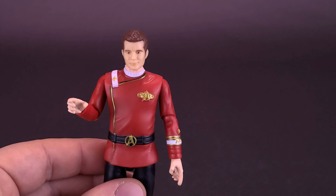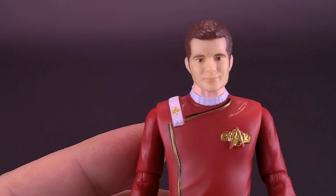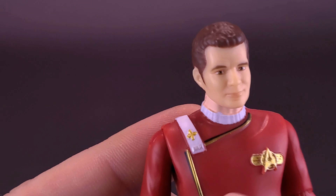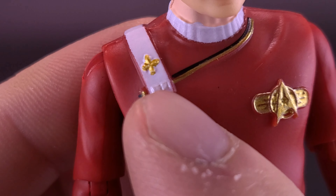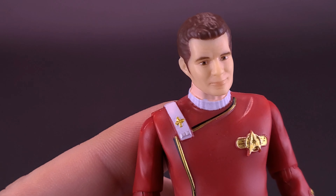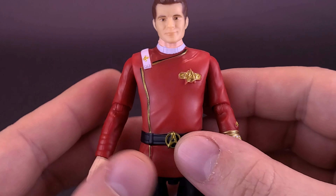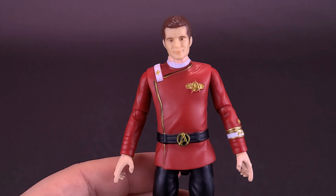Those are all the accessories included with Admiral Kirk — I keep calling him Captain Kirk, he's Admiral Kirk. His rank is indicated by his Admiral emblem, the little badge there on the top corner of his uniform. Playmates was also nice enough to send over Spock, which we will be having a look at as well, who shares a very similar type of costuming as Admiral Kirk.